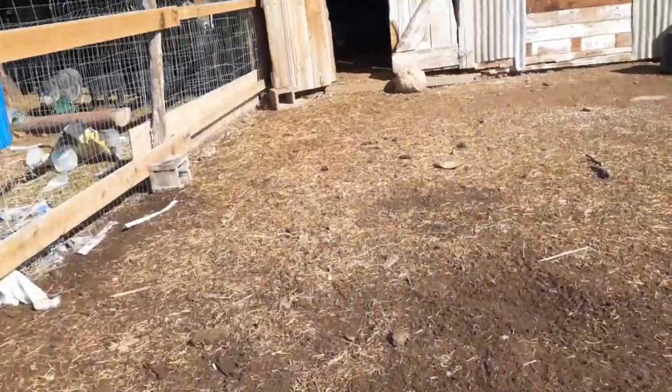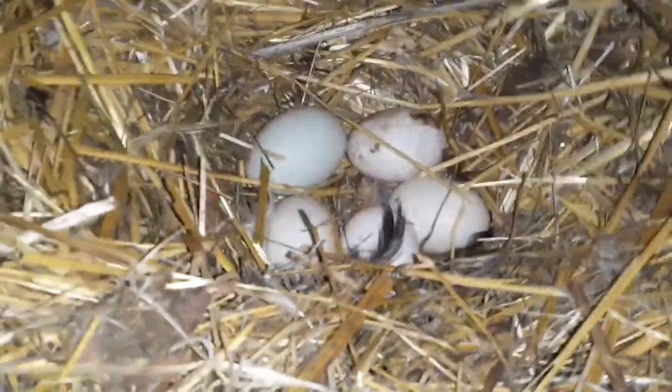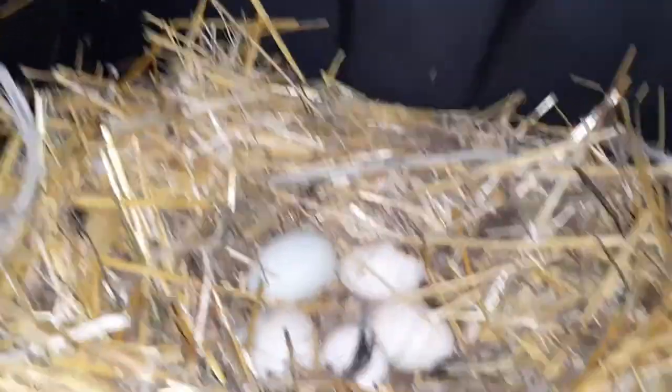Let's go in there and check for some eggs. First let's check for the chicken eggs. No chicken eggs. There's a whole nest of eggs in here. Looks like they chose a favorite nesting spot. There's one, two, three, four, five eggs in there.